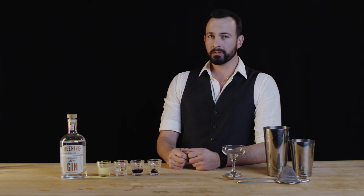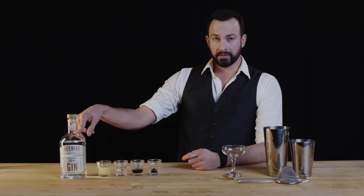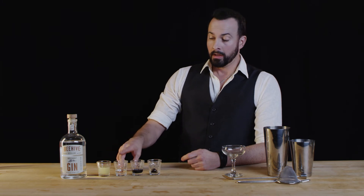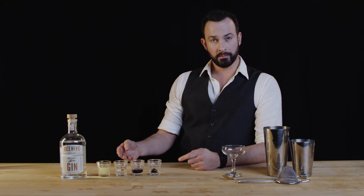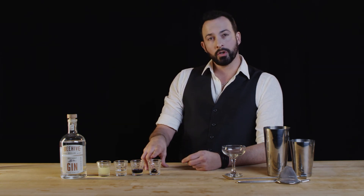The second cocktail we're going to make is going to be the classic Aviation, which is a personal favorite of mine. I love this drink, and something tells me that this gin is going to do really well in it. For this we're going to need two ounces of Jackrabbit Gin, three quarters ounce of freshly squeezed lemon, three eighths of maraschino liqueur, and another three eighths of creme de violet — which together create three quarters of our sweetener. Our garnish is going to be a Luxardo or maraschino cherry.